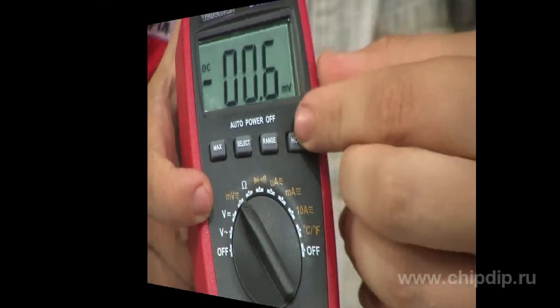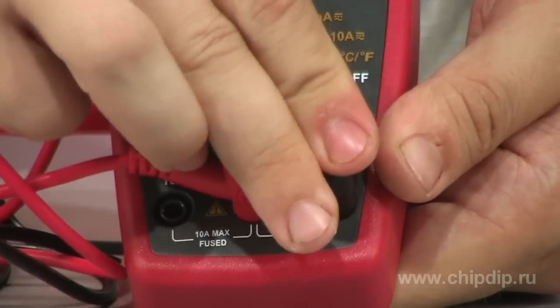The multimeter is simple in use. Just select the type of measurement, connect the probes and measure.